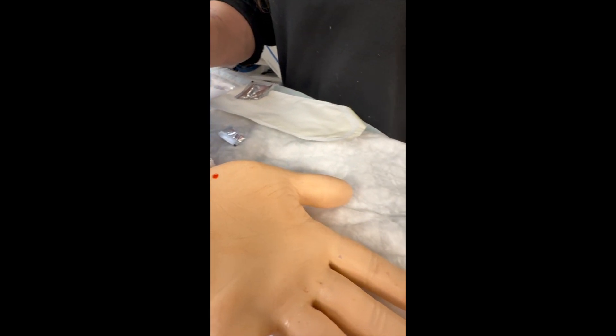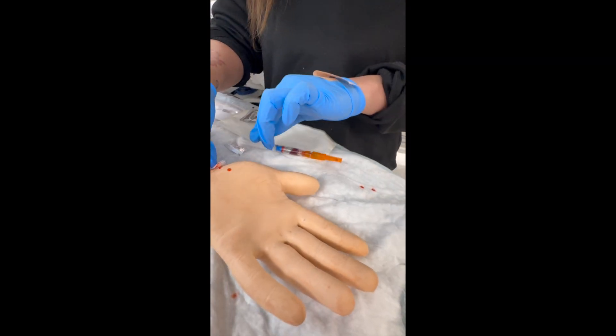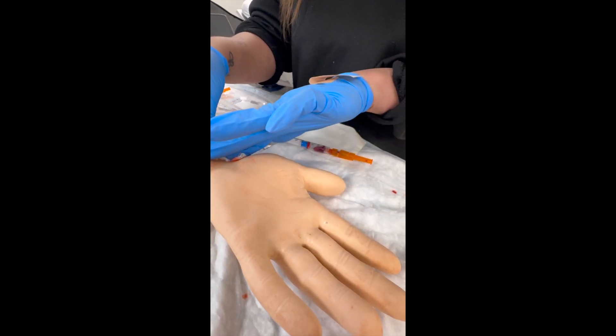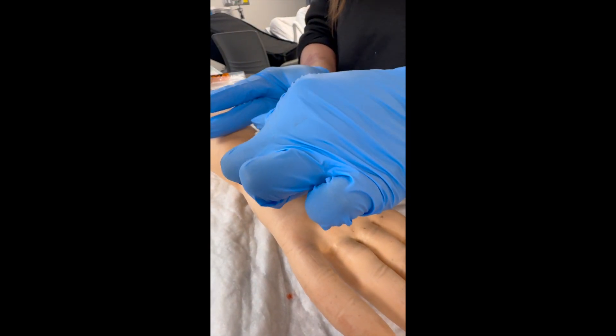There's a safety cap to keep you from pricking yourself that you will close. Continue to compress the site until the bleeding stops. Once the bleeding has stopped, you can apply a bandage.